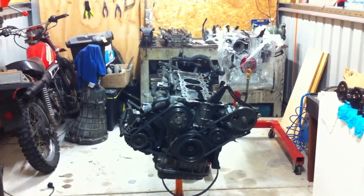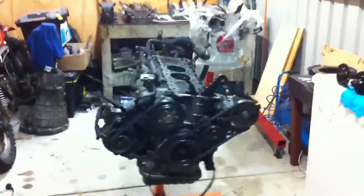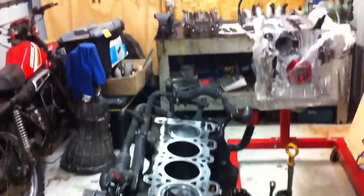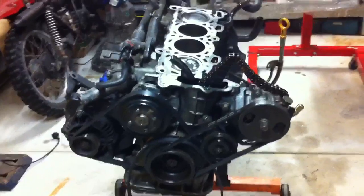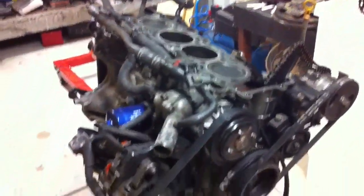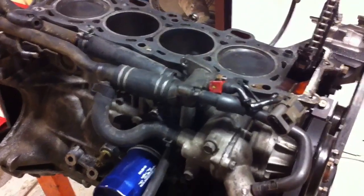Hey guys, so this is part two of the SR20 engine build. I've stripped the top end down — I've taken that off because I'm getting the head machined. Everything else I'm going to leave on for now until I get the head back, simply because if I take everything off I might not remember where everything goes. I'm going to put the head back on the new engine and then transfer everything over bit by bit, because there's so many things on here and chances are I'm probably going to forget which hose goes where. So I'll leave everything on there for now.